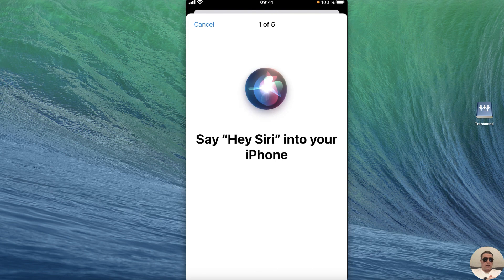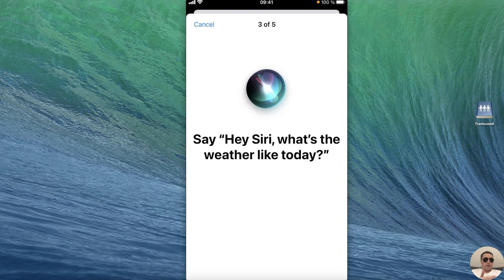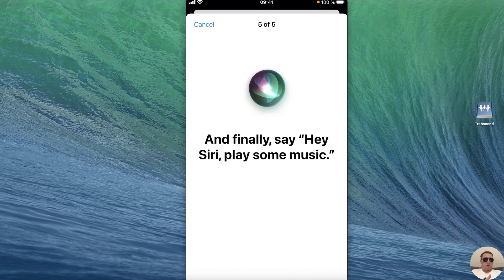Tap Continue and say 'Hey Siri.' After that say 'Hey Siri, send a message.' Next, 'Hey Siri, what's the weather like today?' Fourth, 'Hey Siri, set a timer for 3 minutes.' And finally, 'Hey Siri, play some music.'